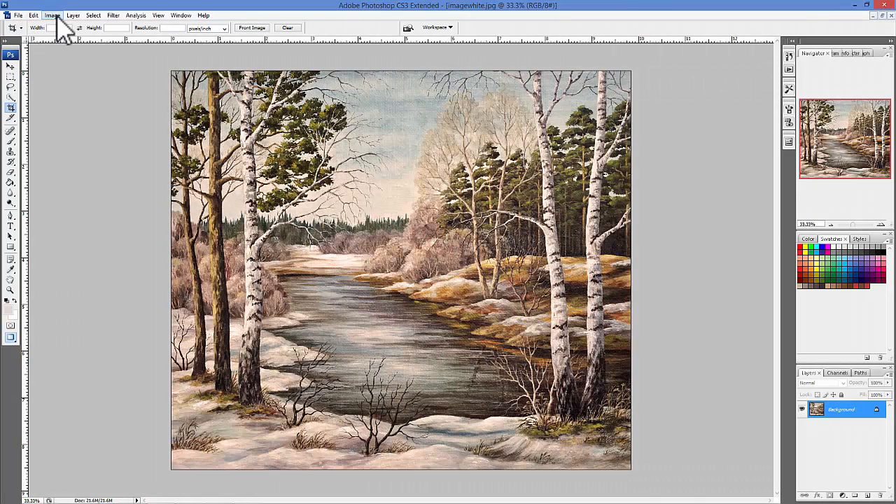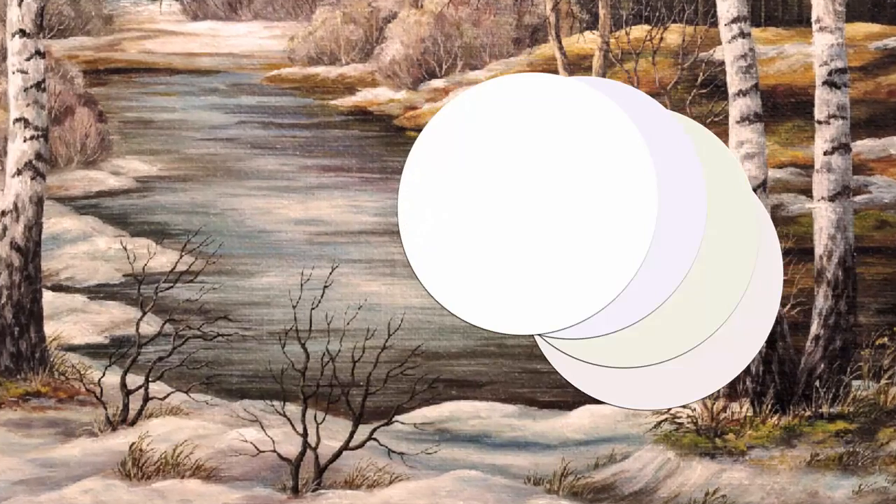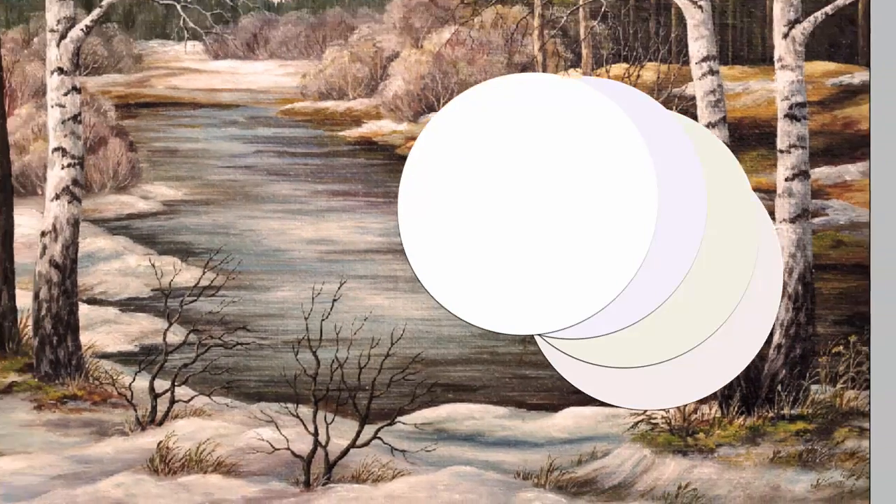Often our whites look white on screen but are actually closer to gray or yellow. It isn't until we see the image in print that we realize how dingy our whites really are. If you aren't sure whether your whites are dingy, the easiest way to find out is to compare something that is true white to the white areas in your image. If your whites are not a match, your image probably needs to have its white points set.